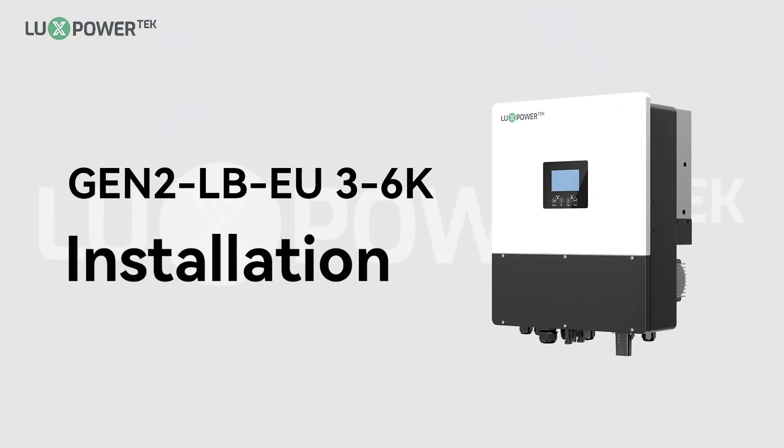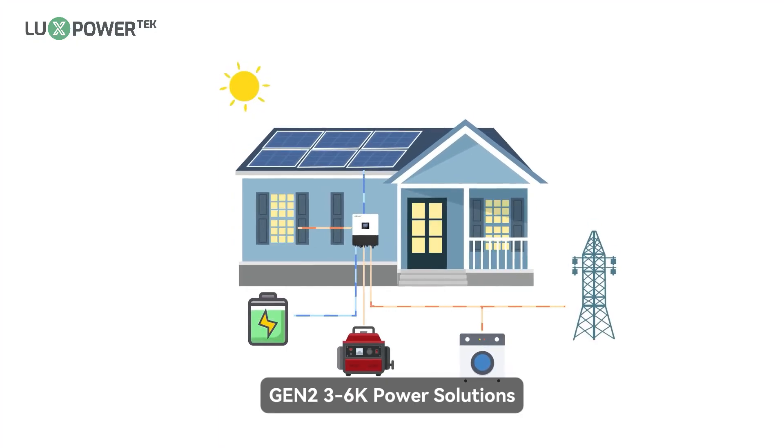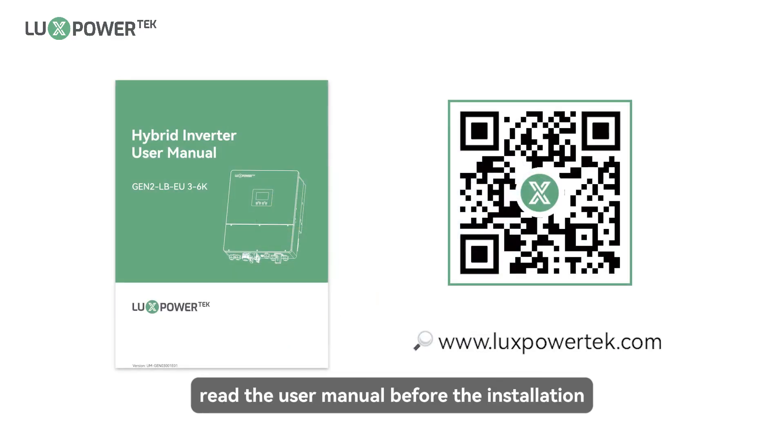Gen2 LBEU 3-6K Installation — Gen2 3-6K Power Solutions. We suggest you take a moment to read the user manual before the installation.